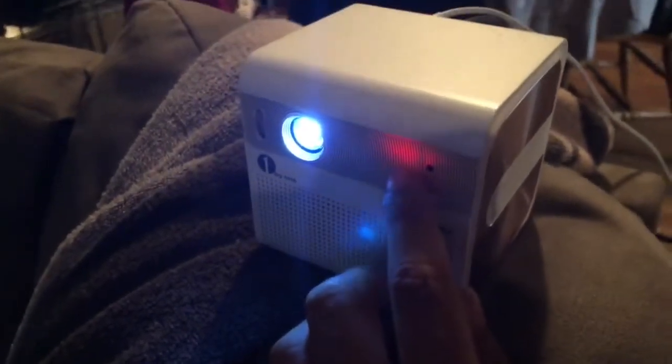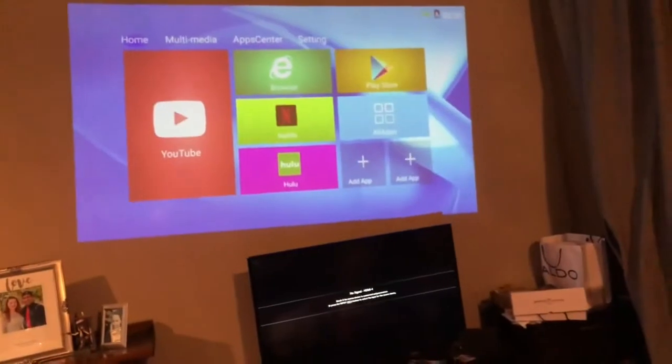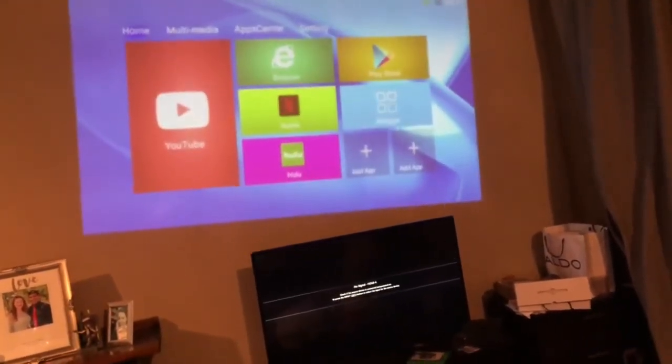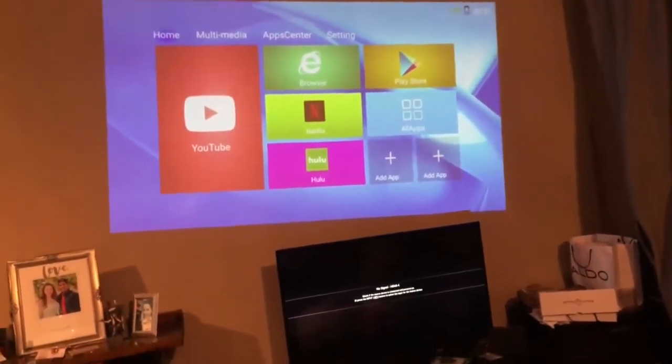It has speakers right here, this red light indicates the power is on, and this dial — I thought it was volume or brightness — it's actually to help you adjust the sharpness of the screen, so you can go from blurry to just where you want it.